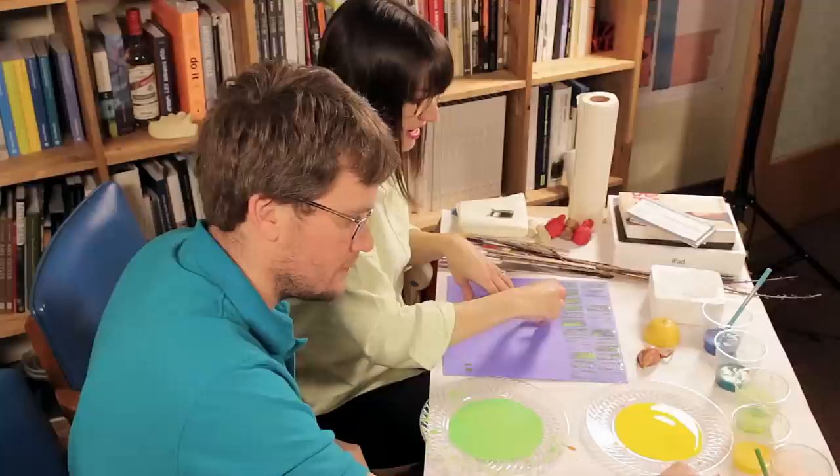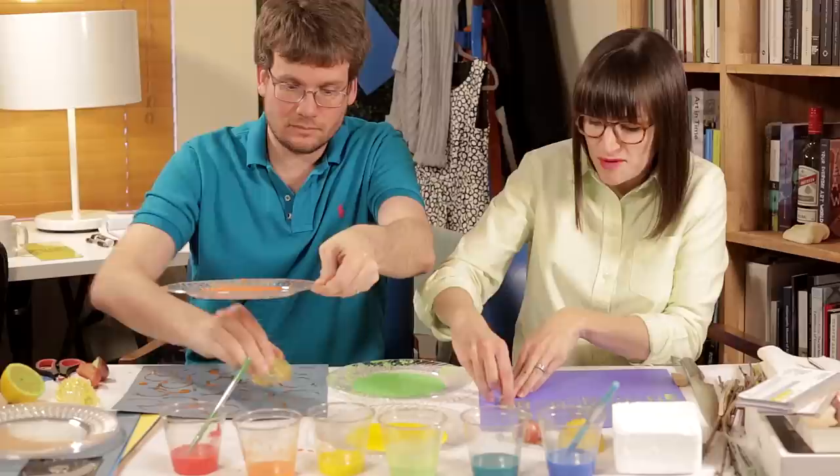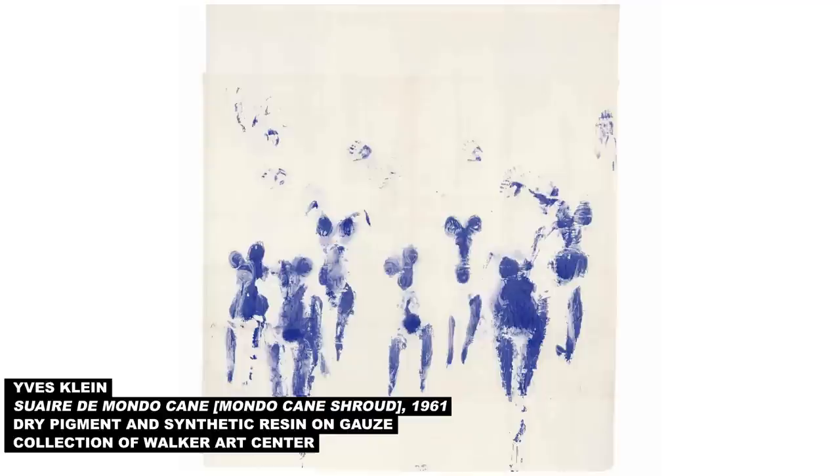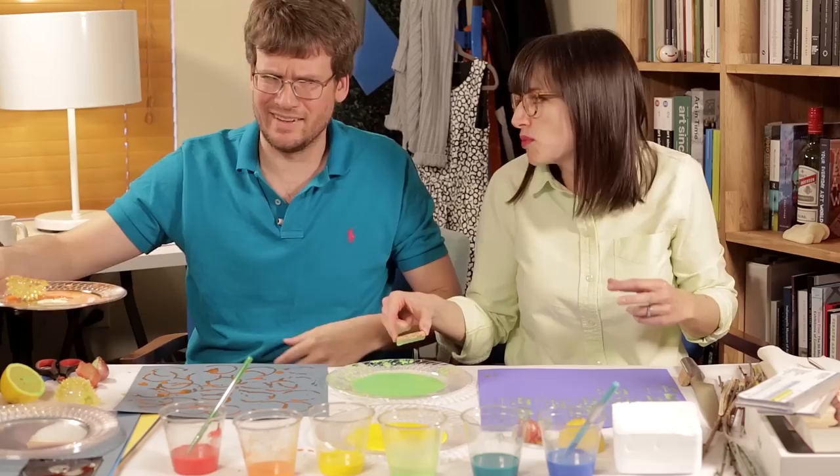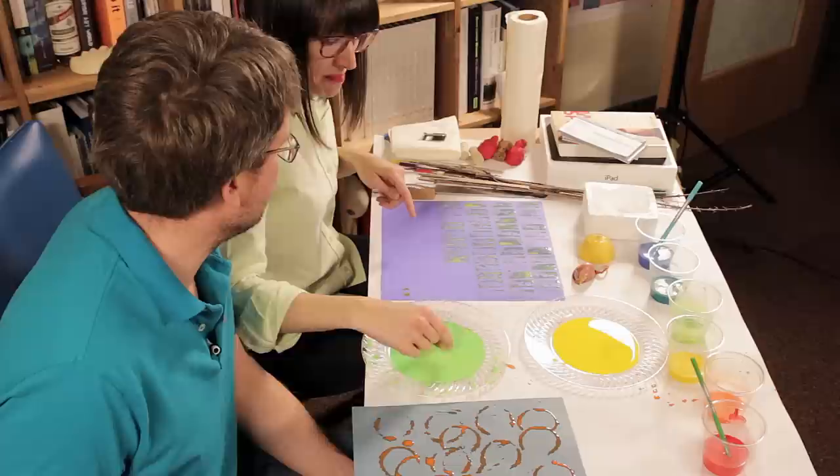One of the assignment responses that I really liked was broken Barbie. They imprinted a Barbie onto paper, and it reminded me of this series of works that were half-performance but also prints by Yves Klein, where a woman would take her painted body and press it against a canvas or paper. It's like a male artist using a woman's body as a brush. I don't think it's that complicated — I think it's just sexist.